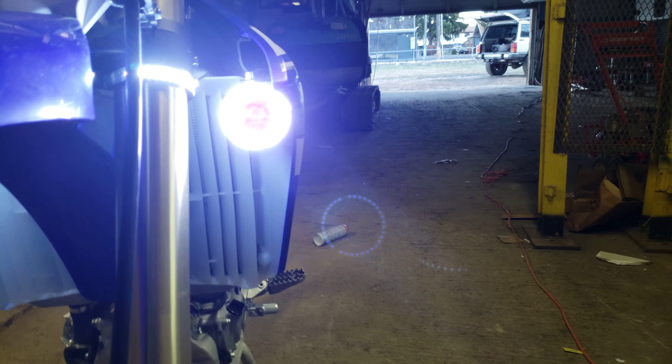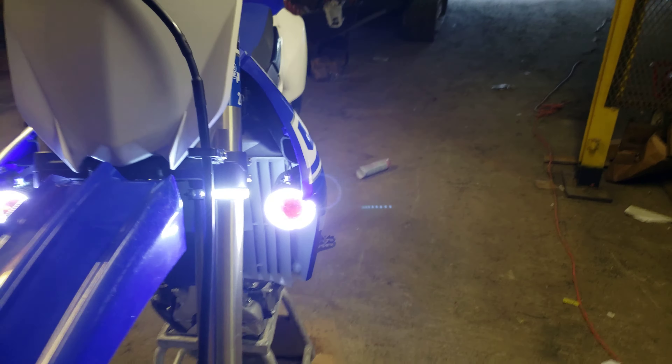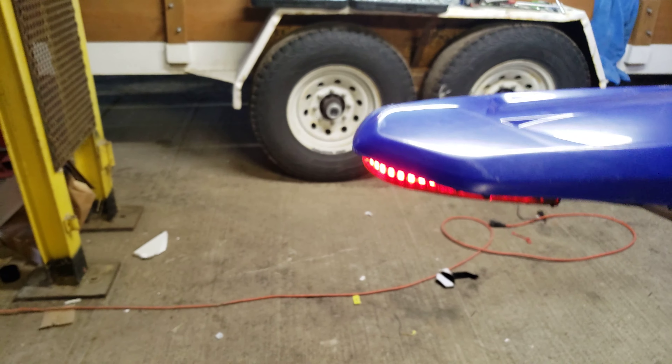I'll show you what it looks like with the lights on. The headlights I have also have halos around them. The headlights themselves are not on at the moment, but those are the two blinkers up front around the forks. If I do blinker to the left, that's what it looks like. And then the rear — same deal — blinker to the left.